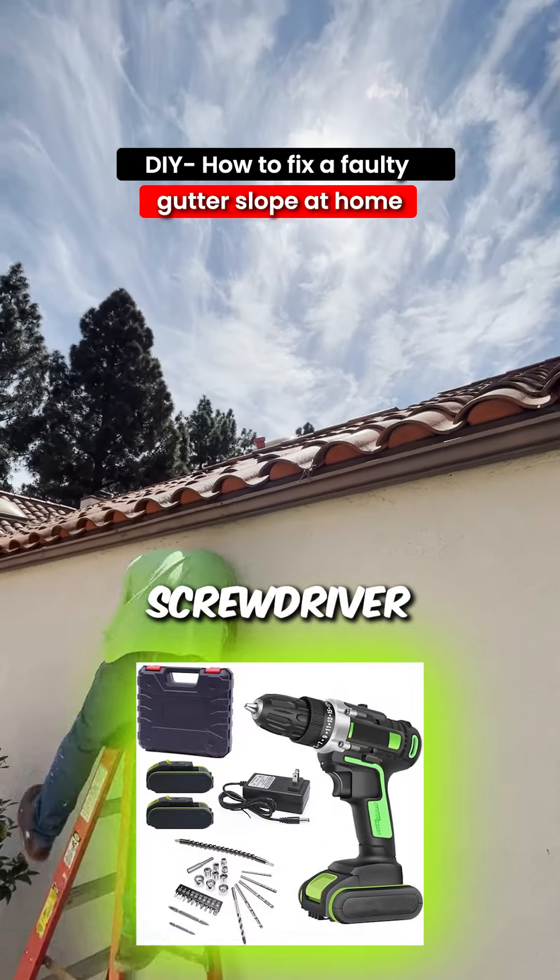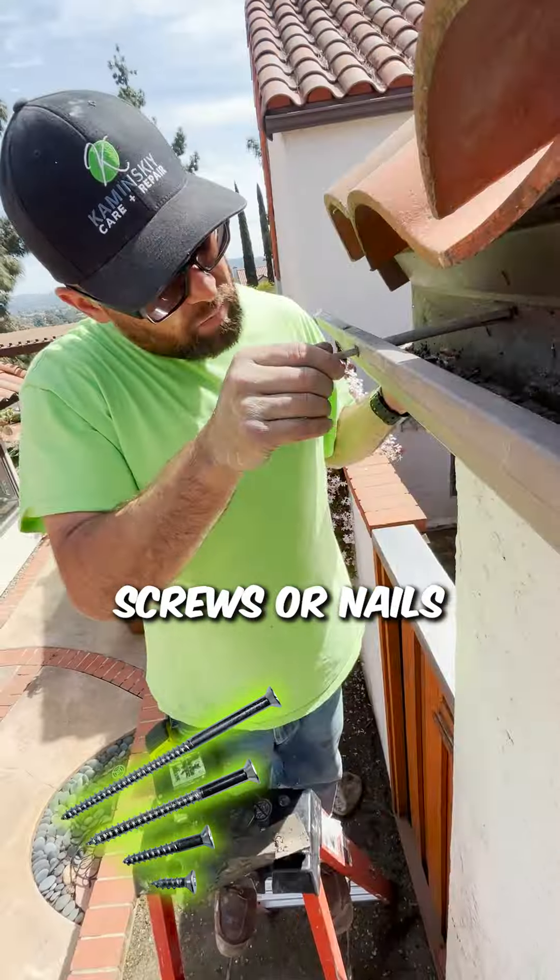All you'd need is a ladder, screwdriver, nail claw hammer, gutter hangers or brackets, and screws or nails.